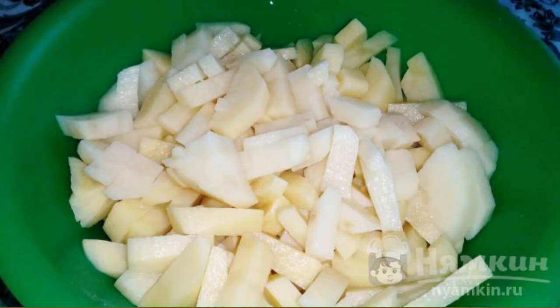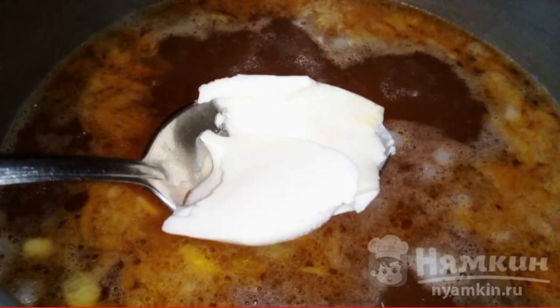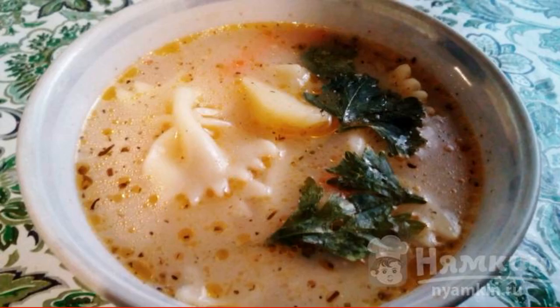Cut the potatoes into cubes and add them to boiling water. Add fried vegetables, add cheese, and send the pasta to the pan. Add Italian herbs and salt, bring the soup to readiness. Enjoy your meal!